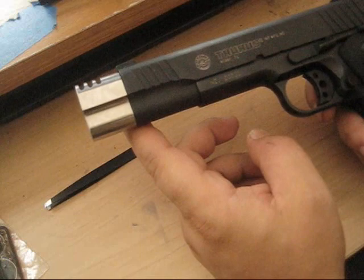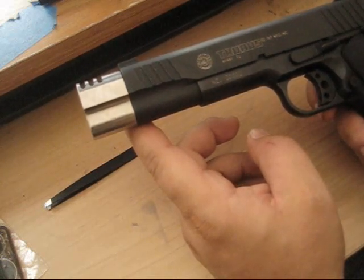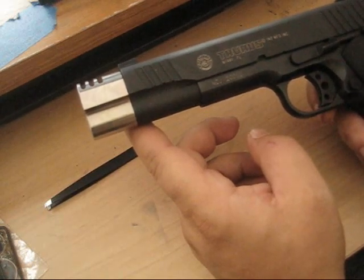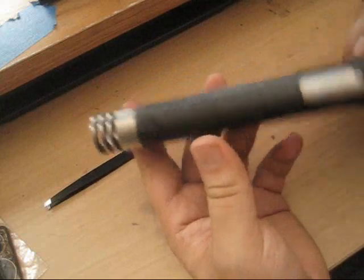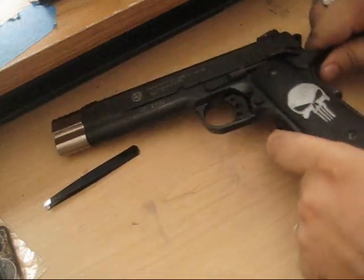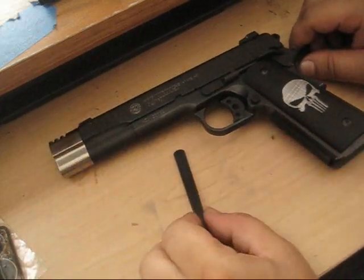I know a guy online who can cut them out for you custom - different boards, different styles, different colors: matte black, nickel, chrome. You could probably even get some kind of green or red metal. Very cool guy, free shipping even, and they only came within a couple days to my area.